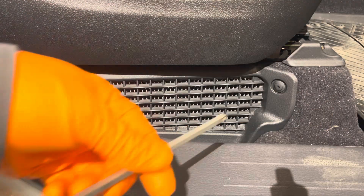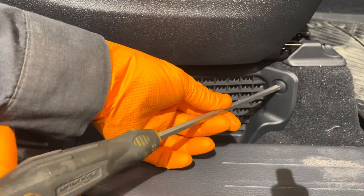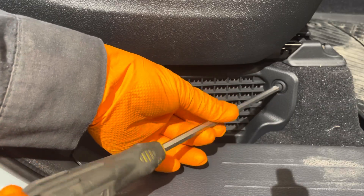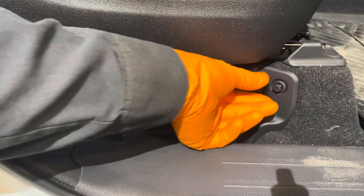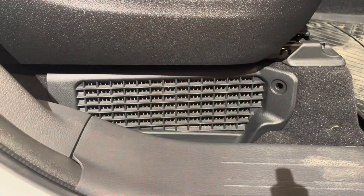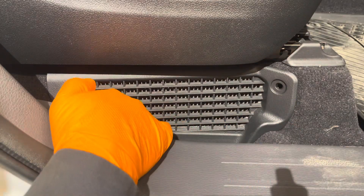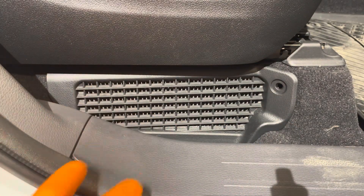Grab a Phillips screwdriver and remove this clip here. Just turn it very gently, because if you press hard on it it'll just pop back in. Once you get it most of the way out you can pull it out. Now there's a little hook right here and a clip at the top corner.